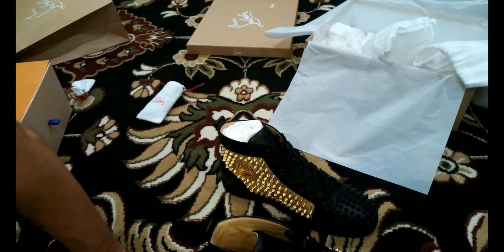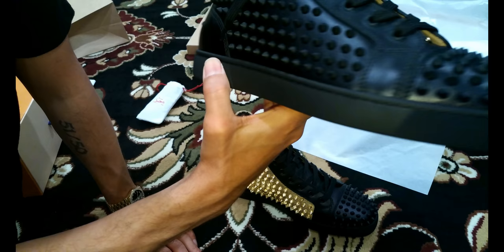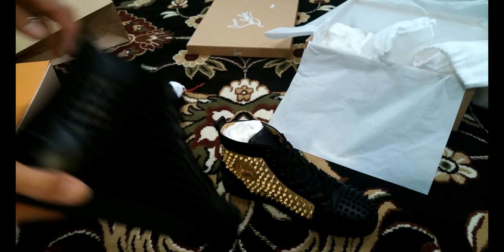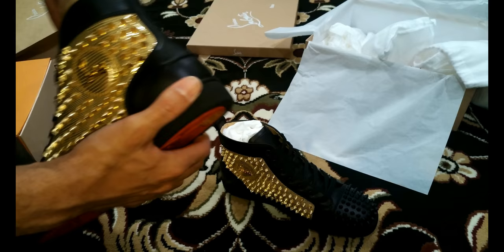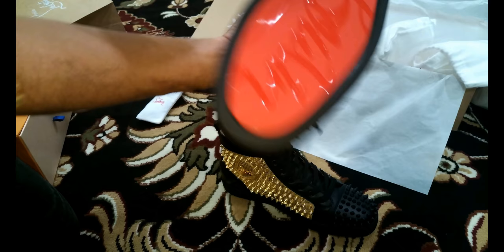Here they are. Like I said, this is a size 42 — I'm usually a 42.5, but I've never bought a pair of these before, and they fit lovely. Real quick: if you've seen any of my other videos, you might know I hate leather soles. These soles actually do come right out, which is a good thing. They have the signature shape that follows the bottom of the shoe exactly — very interesting.